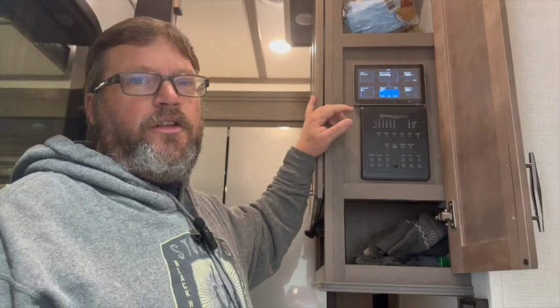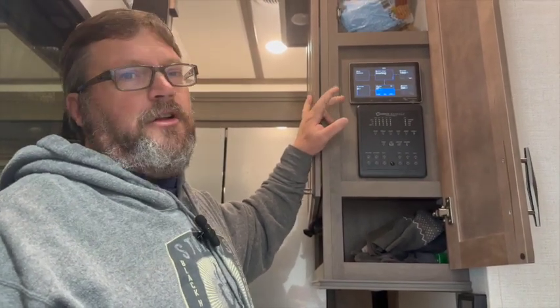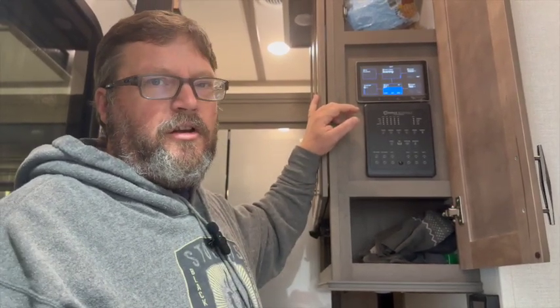This is a little bit higher than the air conditioner was running — yesterday the air conditioner was running about 120 amps. The heat pump pulls a little bit more power because it's reversing the flow in the air conditioner.